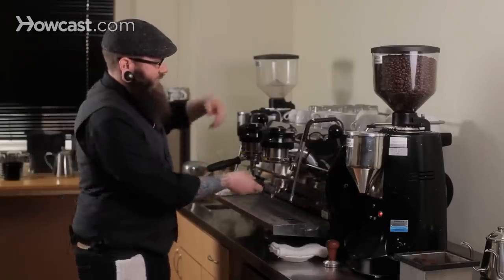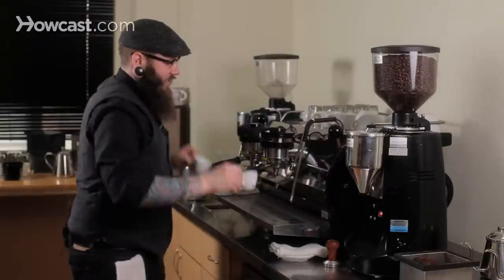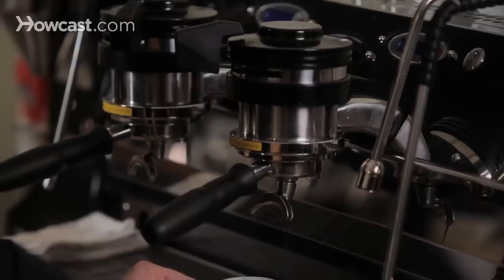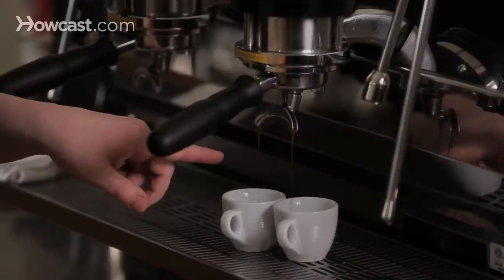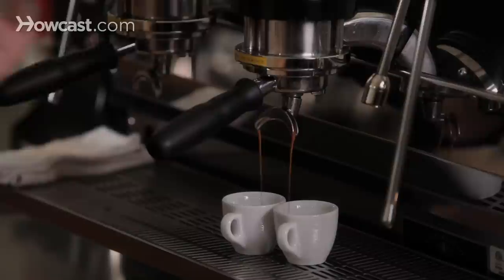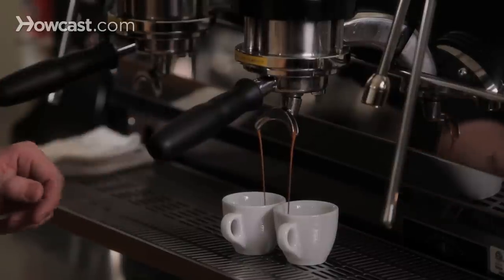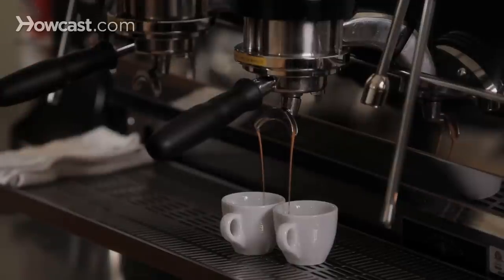Wipe up the mess, lock it, and immediately brew and get our cups down here. So here you can see it's nice and goopy, nice and dark — kind of an amber color. As it continues, the streams will speed up and it'll get lighter and lighter until it turns yellow, and at that point we're going to stop the shot.